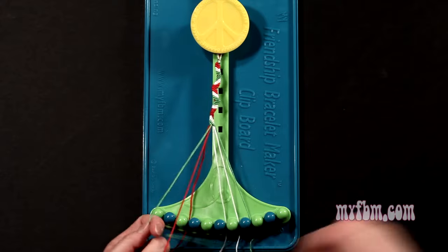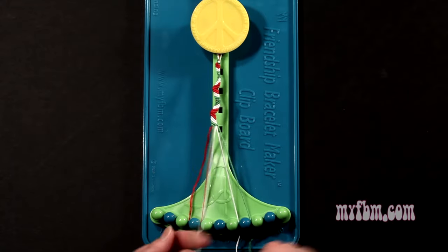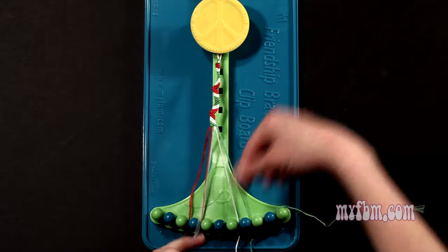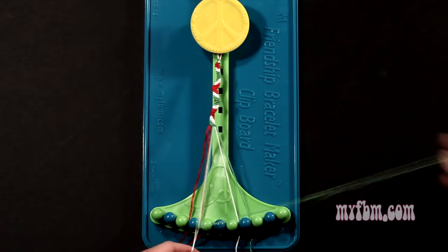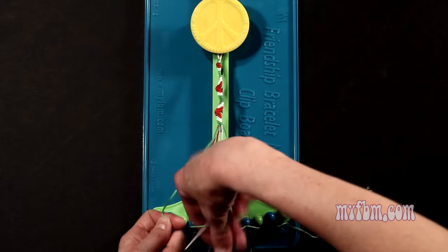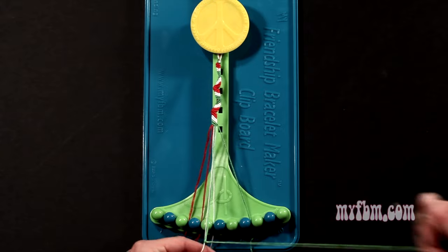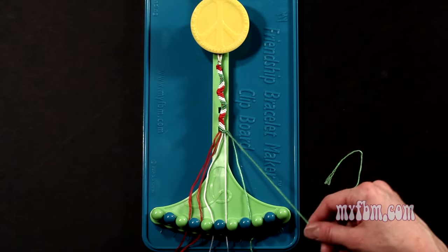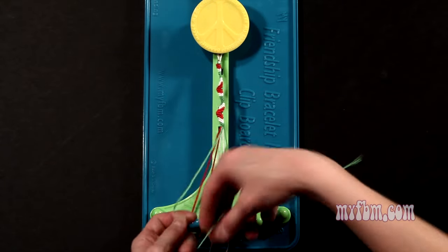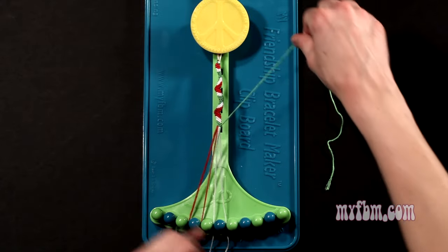That red string will go on slot 4. Pick up number 6, which is white, make your third right hand double knot. That white string will go on slot 5, pick up number 7, which is also white, make your fourth right hand double knot. That white string will go on slot 6, pick up number 8, which should be green, and make your fifth right hand double knot. That string will go on slot 7, original green working string will go into slot 8.